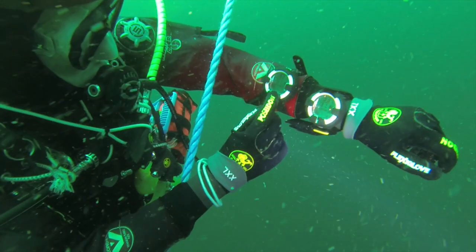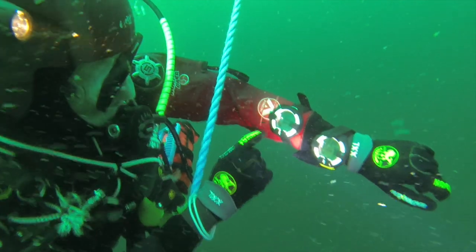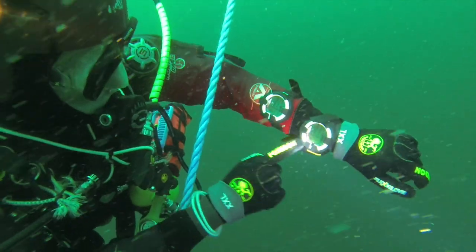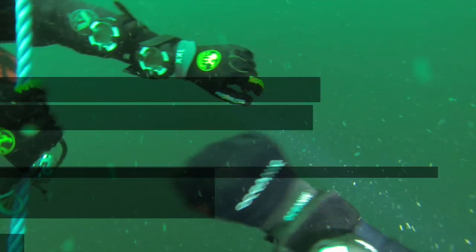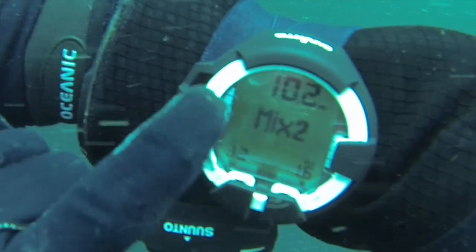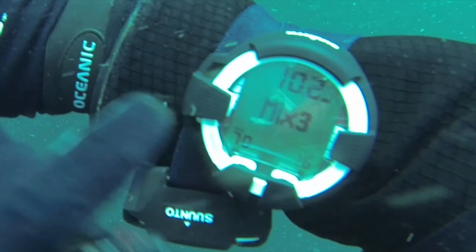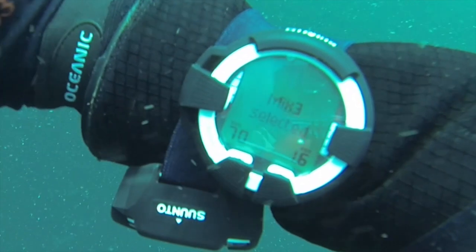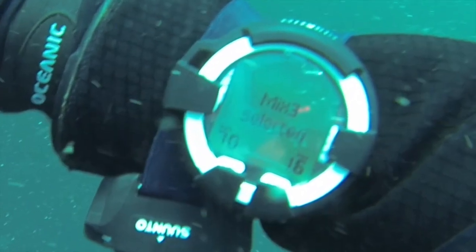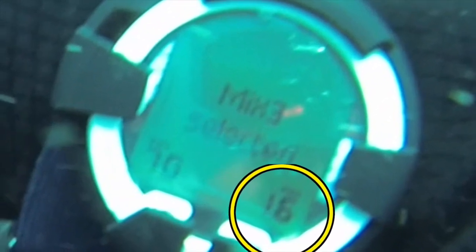Here you can see my buddy going through the same process, setting both his Hilo tubes to the new gas and confirming that it's all okay with me. Just as a recap, this is switching to mix 3, selecting mix 3, and again we can see the confirmation on the computer that mix 3 is selected, the gas mix, and the PPO2 for that gas as well.